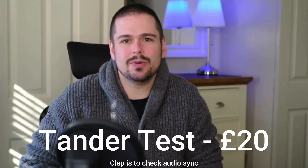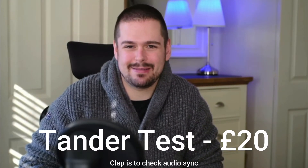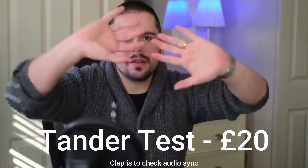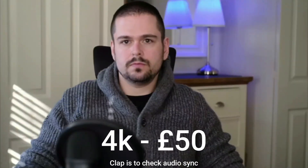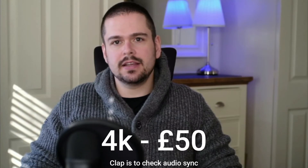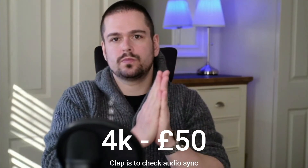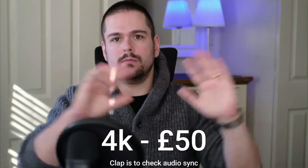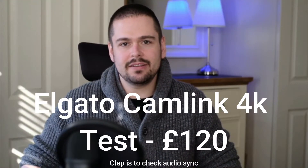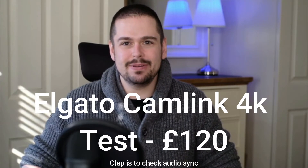Test of the Tanda USB 3.0 1080p capture card — Peter Piper picked a peck of pebbles, clap test. Test of the £50 4K capture card — Peter Piper picked a peck of pebbles, clap test. Test of the Elgato Cam Link 4K capture card — Peter Piper picked a peck of pebbles, clap test.